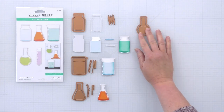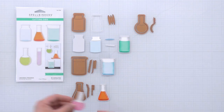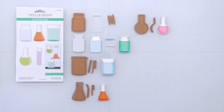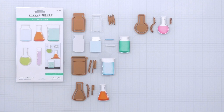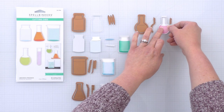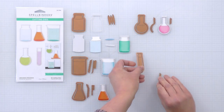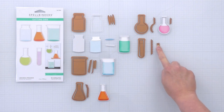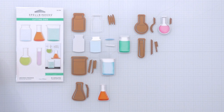Next is the round bottom flask, and it also has tick marks. Interestingly, this one has a second set of tick marks if you just want to use the tiny little ticks on the neck of the glassware. Here I've cut it with some acetate with those other types of tick marks so you can see. And then the last thing is the test tube, and when you layer up the test tube with the tick marks, it looks like this.